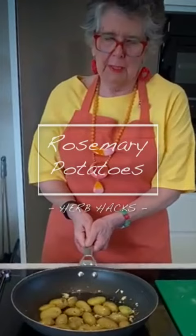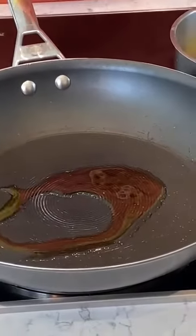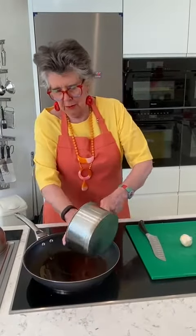I'm going to do some potatoes with rosemary. For that you just need a little bit of oil in a frying pan and some boiled potatoes which I have cut in half — these are the little tiny ones. As soon as the oil is hot, stick the potatoes in.